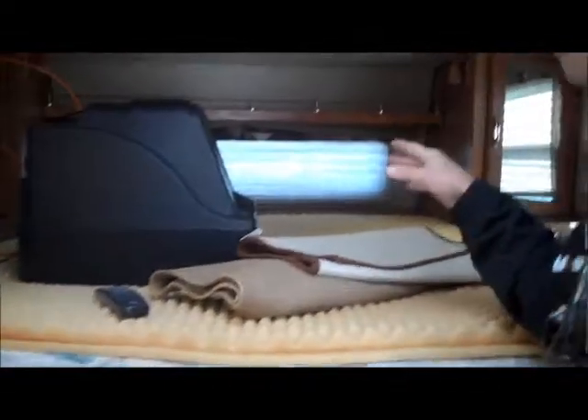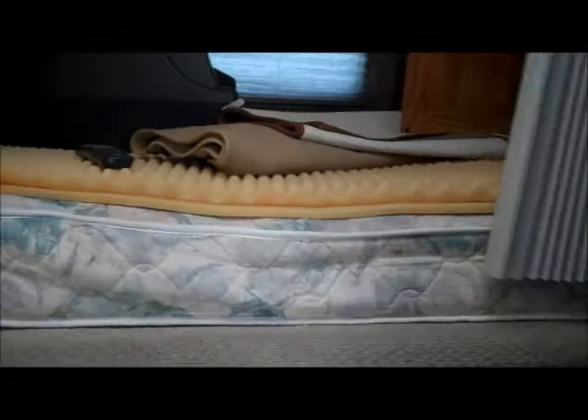It's got the north-south bed with storage on both sides as well as storage up in the front. You've got a big storage compartment here with a flip-up counter that hooks on right here as well, so when you're preparing food you've got a little bit of extra counter space.